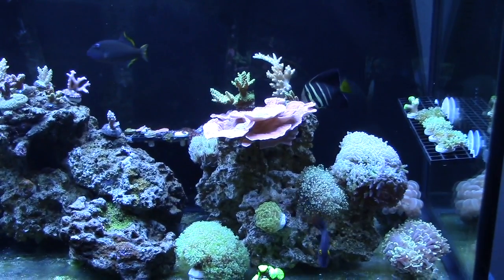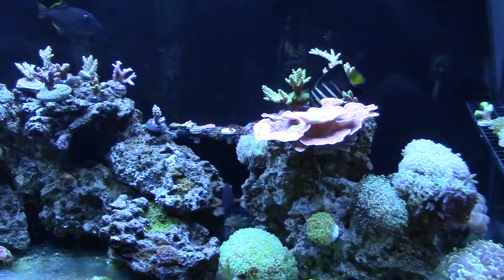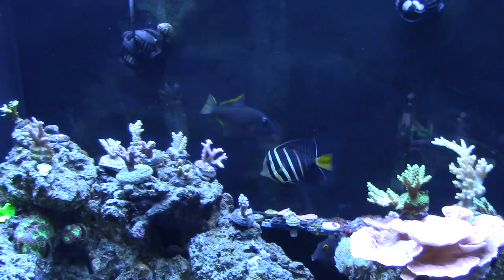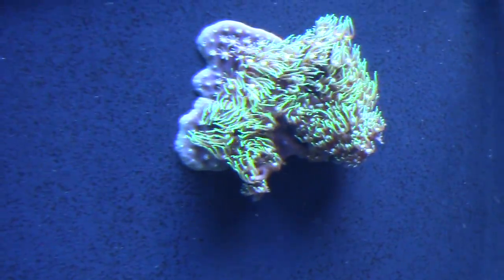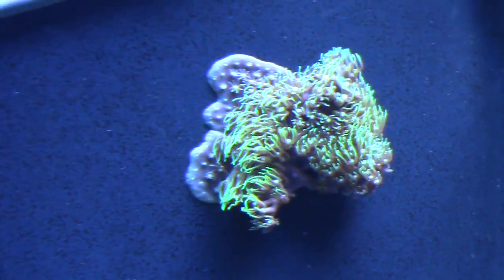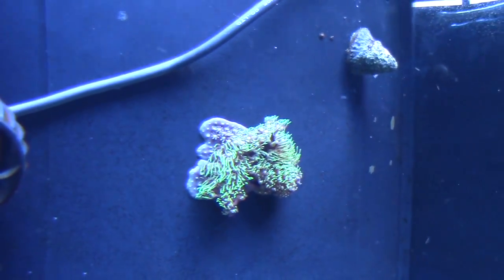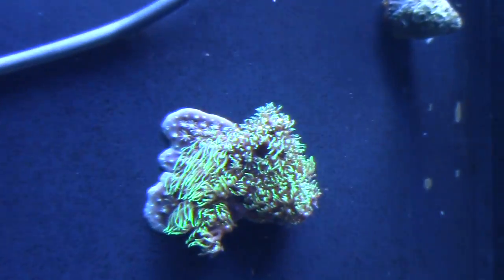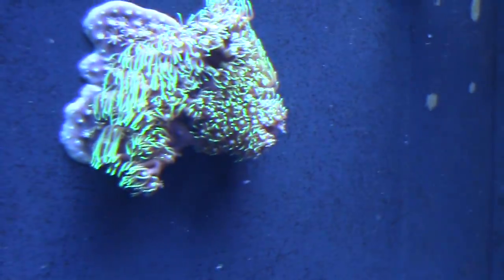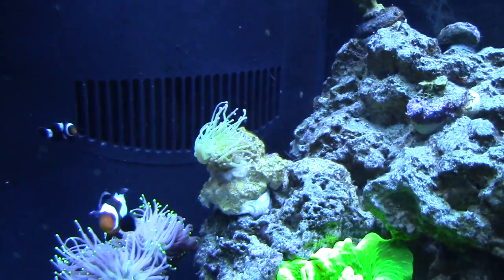This GSP is trying to grow out on the overflow. I have some different GSP if you want some — I'll bring it to you next time. I didn't know that GSP had a bad sting to it. Yeah, it does — it can mess up some sticks. My GSP is super metallic, super green. Jebao pumps — you can't beat them.